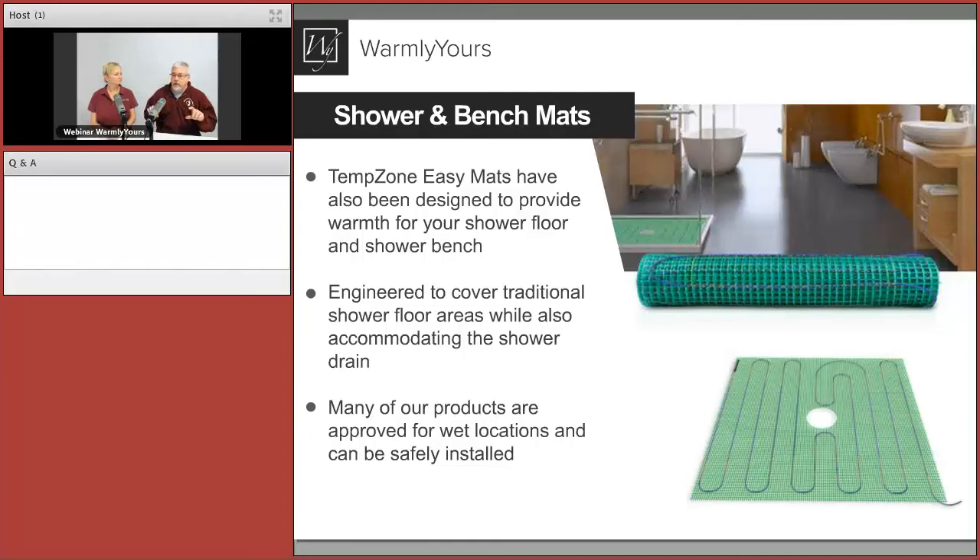One thing to consider with shower floors versus regular bathroom floors: bathroom floors are in a much thinner bed. In a shower you can get two or three inches thick along the edges. You always want the wire to be within an inch to an inch and a half of the top surface to make sure it's warm. If the installation is thicker, it might be good to put the shower on its own thermostat so you can turn it up a little higher and make sure the entire mass gets heated up, since it will lag behind the rest of the floor.